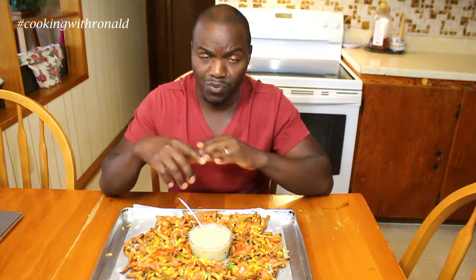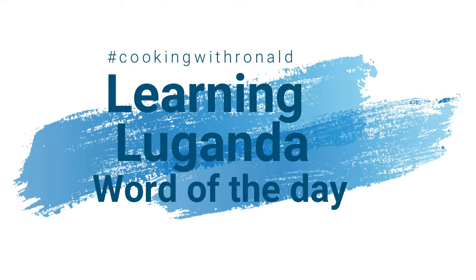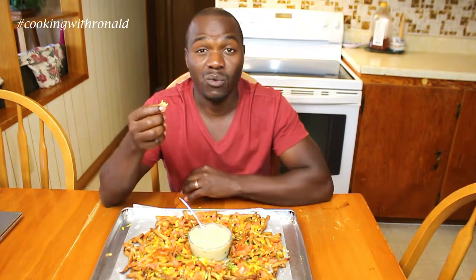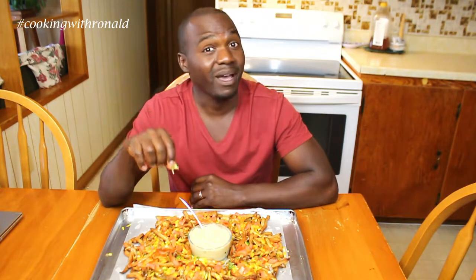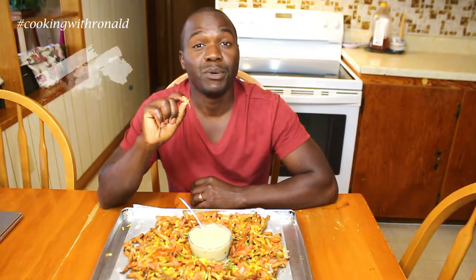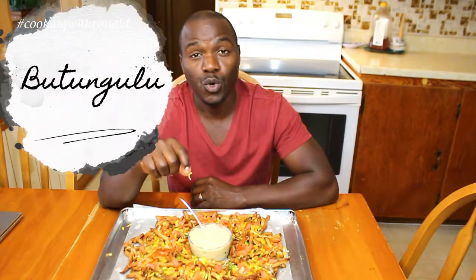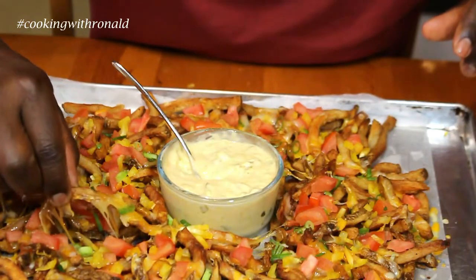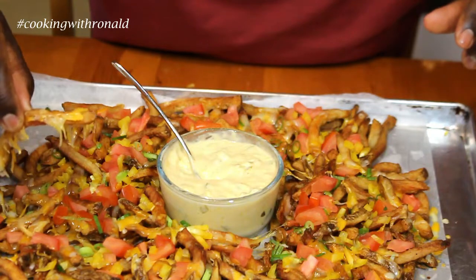I typically do a word of the day, so today's word is going to be onions since I put onions on here. In my language, onions are called 'butungulu' — butungulu means onions. Let's try it — oh, look at that cheese right there! Oh yeah!